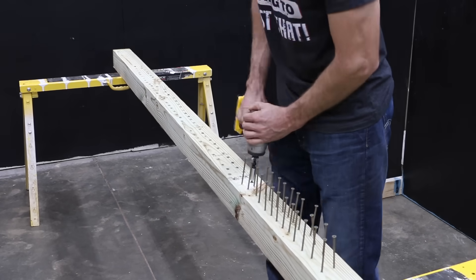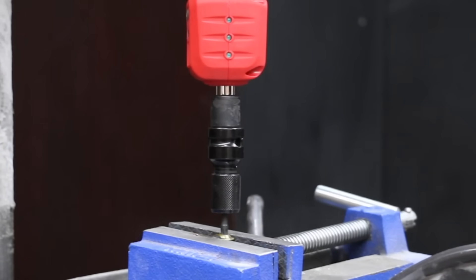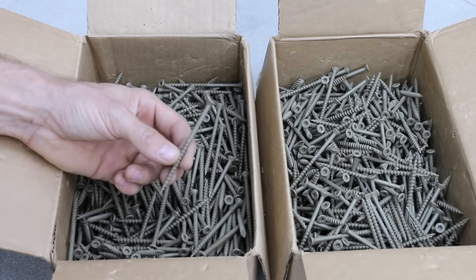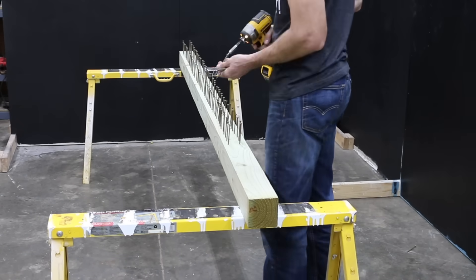In the first test, we'll see how much wear takes place after driving in and then removing 100 screws for each brand. Then we'll measure the amount of twisting force it takes to break each of the new as well as the used bits. To test the Torx bits, I'll be driving in and then removing 100 3.5-inch screws per brand into pressure-treated 4x4s. 1,200 screws is going to take a while, so I'd better get started.